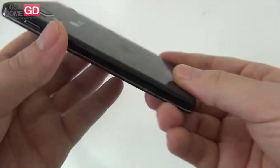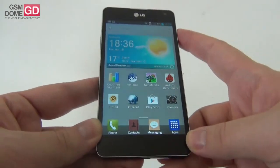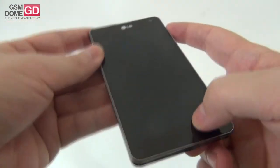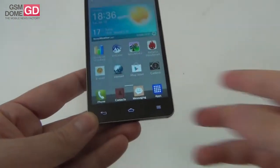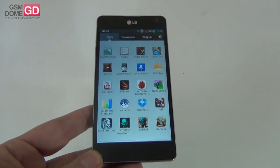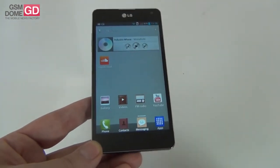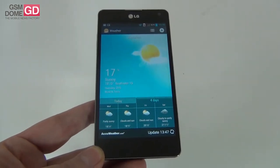Overall I consider this design to be a pretty successful one. I like the small edges of the screen — you can't really tell where the screen ends and the edge begins. As far as hardware is concerned, this model offers a True HD IPS+ LCD screen with a 4.7-inch diagonal and a resolution of 1280x768 pixels, plus a pixel density of 318 ppi.